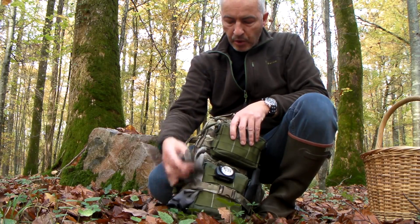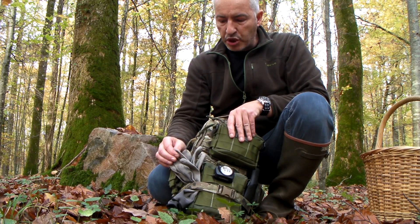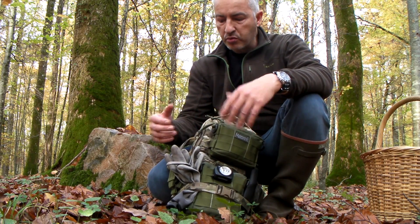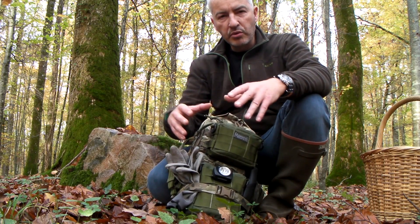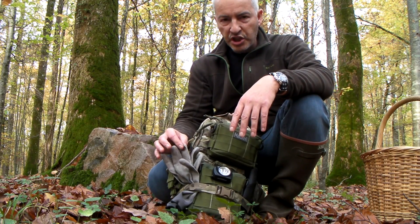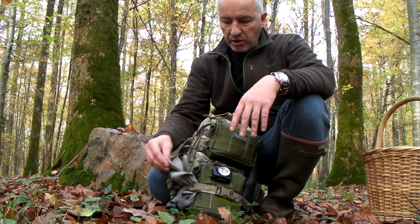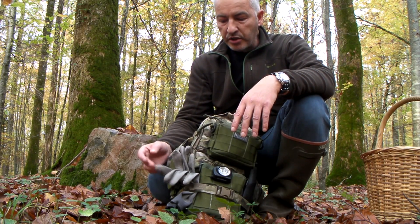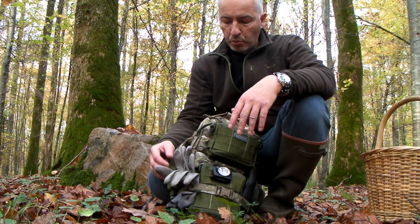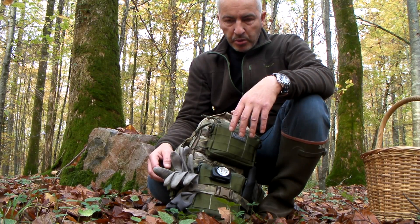Une paire de gants basiques, essentiellement pour manipuler du bois, soulever des pierres ou chercher des insectes — ça évite surtout les échardes. On peut trouver ça dans tous les rayons de bricolage. C'est très léger et efficace, même si c'est sensible à l'humidité. Ça permet au moins de se préserver des petites coupures au niveau des mains.